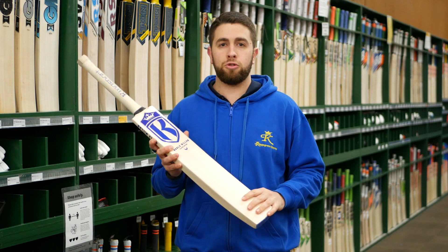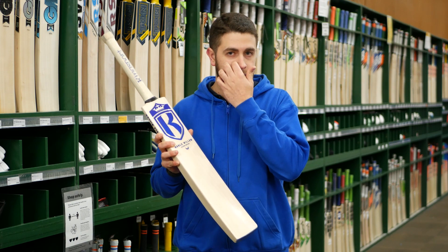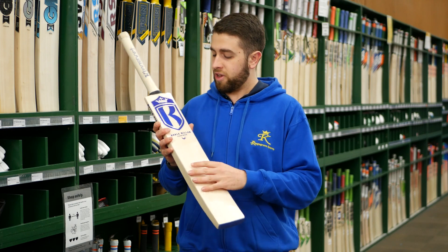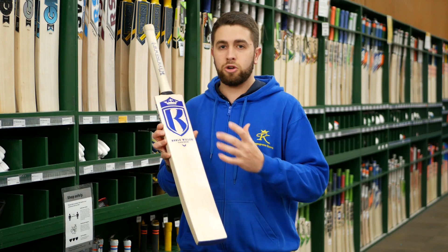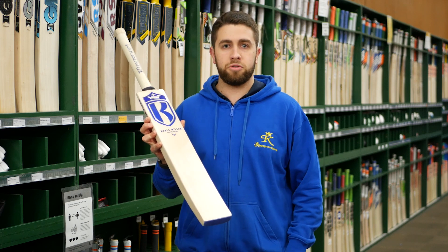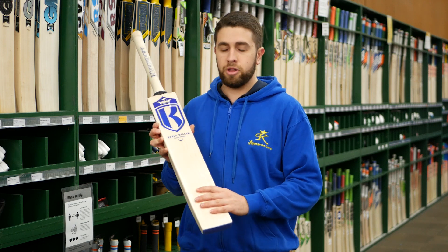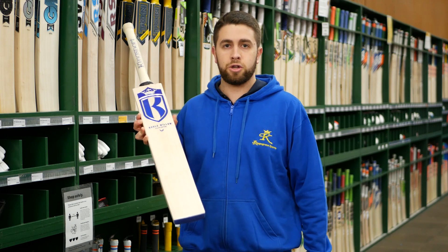It's got a little bit of a different look to our standard Kingsport range, something that we've worked on over the last couple of years and we're pretty happy with how it's come out. With the sticker design we've made it more of a clear, classic look. With stickers there's usually a bit more detail in the coloring in the background, but what we've tried to do is keep it really clean and make sure you can see as much of the willow as possible.